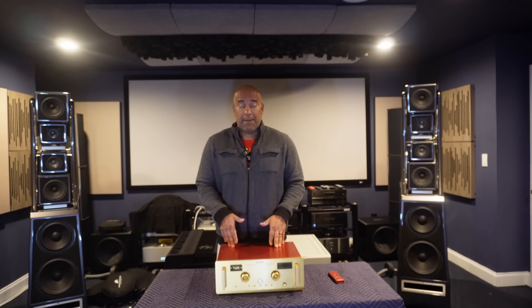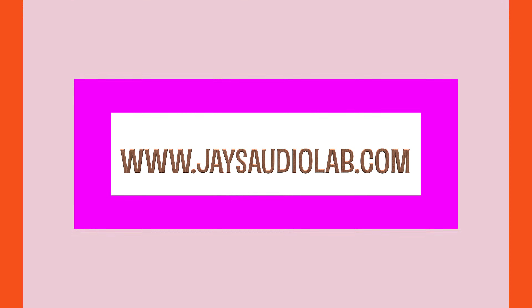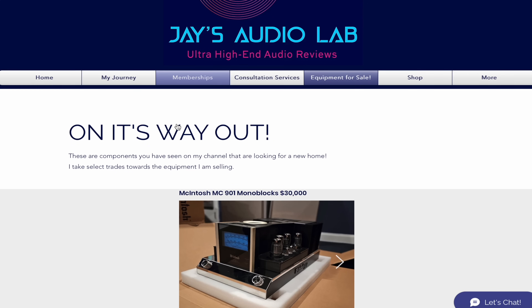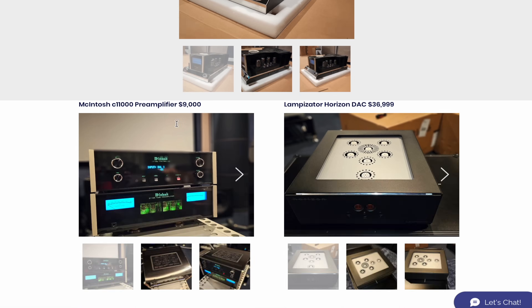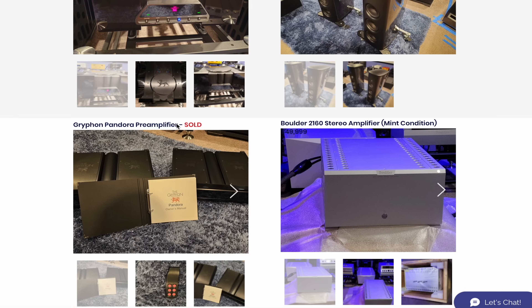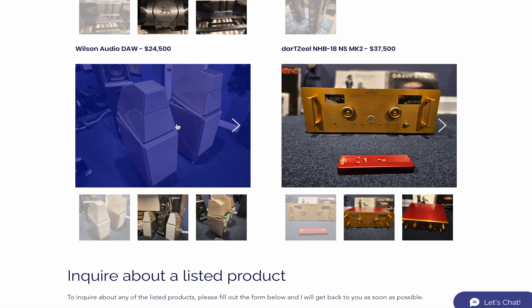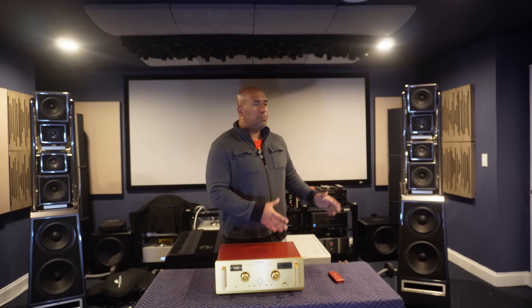It is for sale at this time. If you are interested, please visit my website, jaysaudiolab.com, and go to the for sale section. That is where I have a lot of the components that will be exiting my lab. Right now I am selling the Dartzeel preamplifier, a Boulder 2110 preamplifier, a Boulder 2160, and some Sasha DAWs that are in excellent shape.